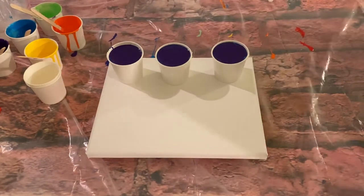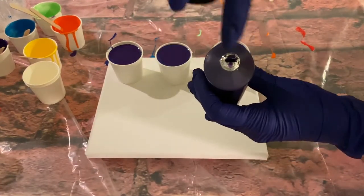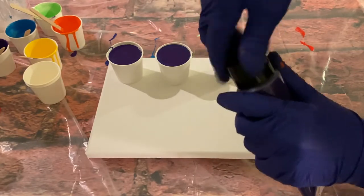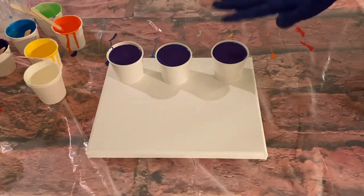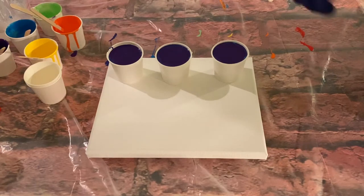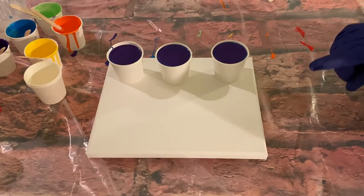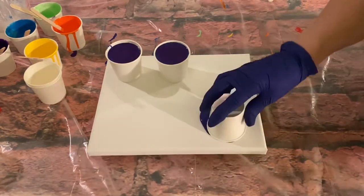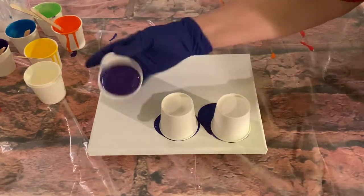The one thing I was encouraged by is that when you open the lids, there's a foil seal you get to peel off — it almost feels like better quality versus just opening it and pouring it out. I layered all my cups: red, orange, yellow, green, blue, indigo, and violet in that order, and put only one drop of silicone in each cup.